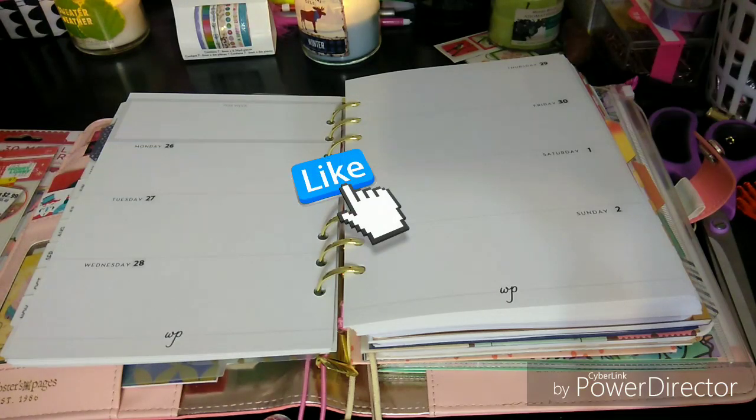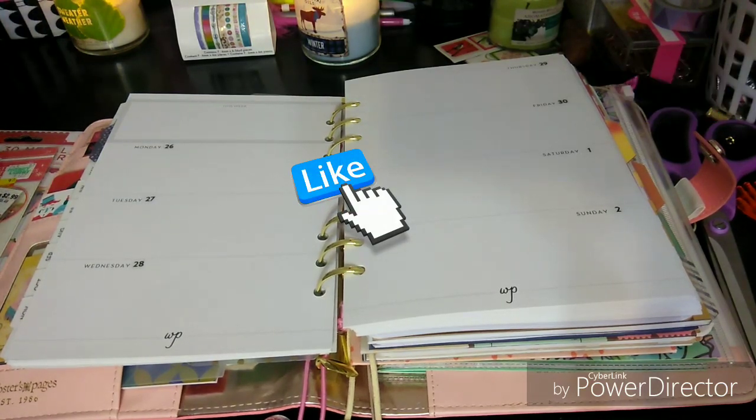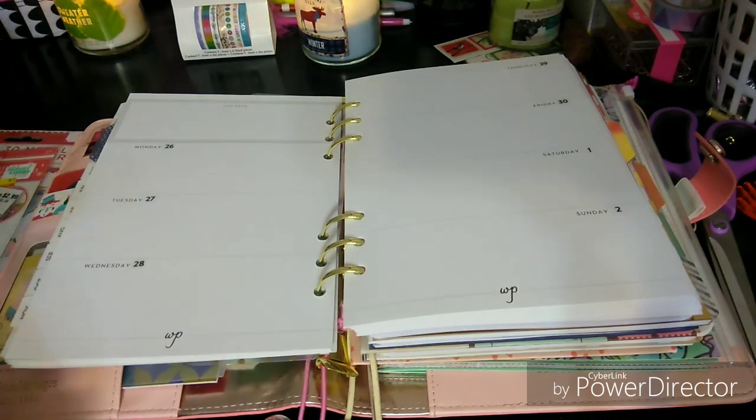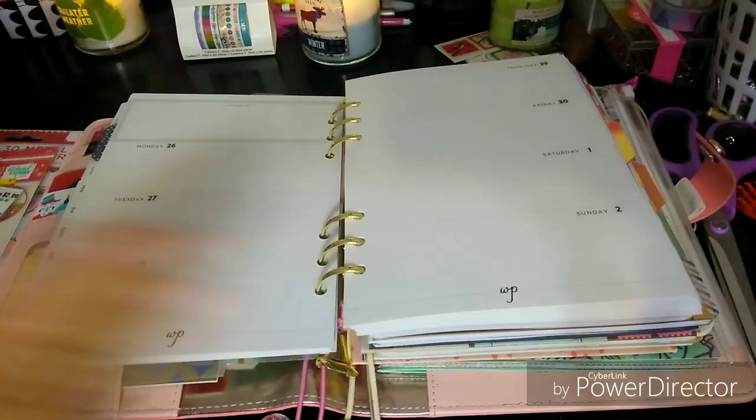Welcome to my channel, Planner Maserati. I'm going to be doing a decorate with me in my Webster's pages. You're going to be seeing this quite often because I'm going to start using this at least the month of December, see how I like it, and see if I get planner peace from my A5 that I've missed.